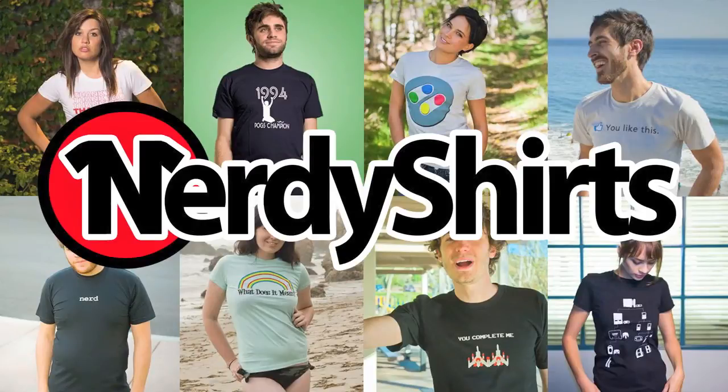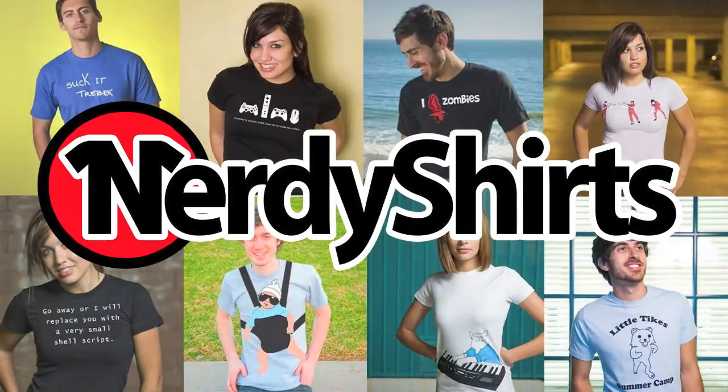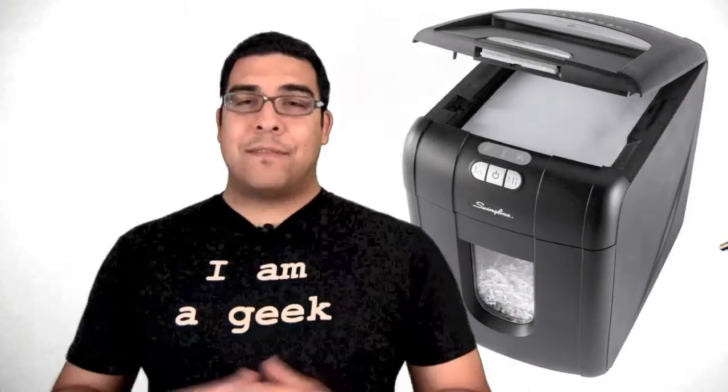This video review is sponsored by Nerdy Shirts. Looking for a really cool shirt that's 100% awesome? Check out NerdyShirts.com.